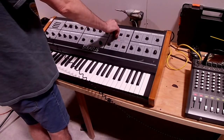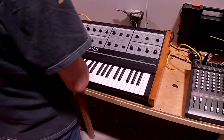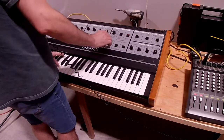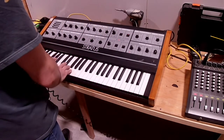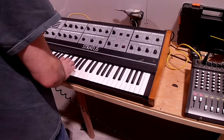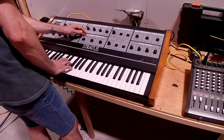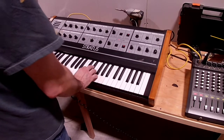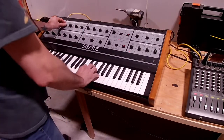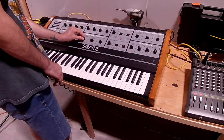It's got two oscillators. Each can be tuned independently. You can jump an octave, and you can add a sub-octave to each oscillator. You can do either sawtooth, or you can do square, or you can mix the two waveforms.